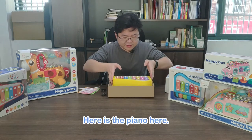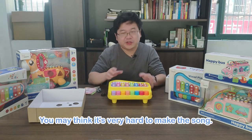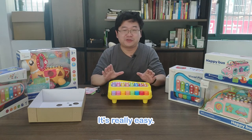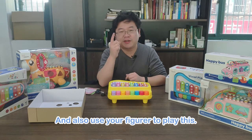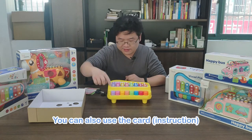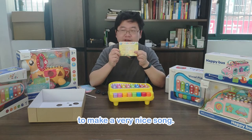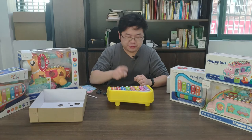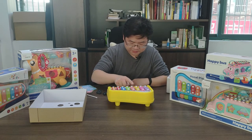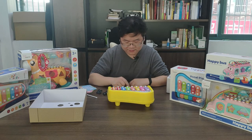It's very easy and very nice. How to play this piano — you may think it's very hard to make the song, but don't worry. It's really easy. You can also use the card to make a very nice sound. I'll show you — put it here. I'll show you.